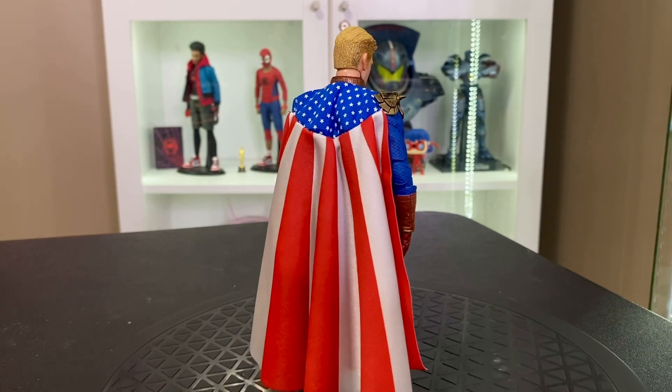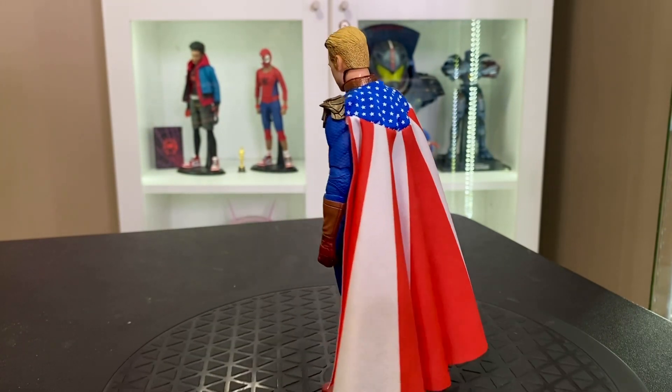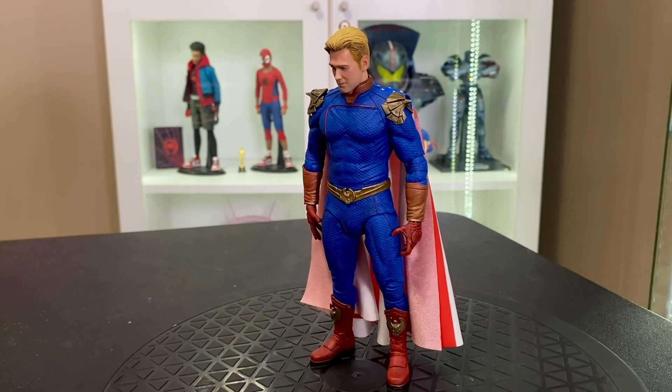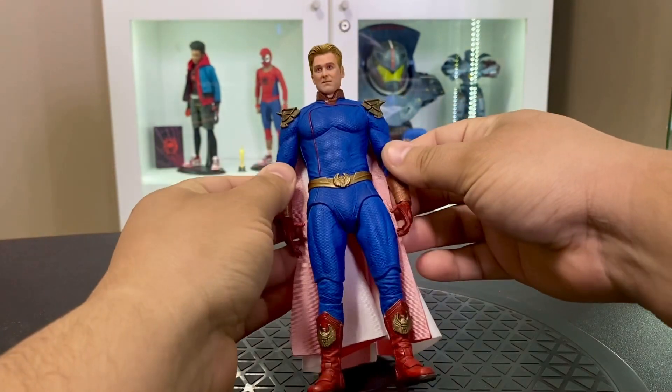Taking a look at Homelander, the cape is really nice. The painting, the sculpting, the detail is really good. The portraits are not my favorite, but honestly I can overlook those with just how amazing everything else is.